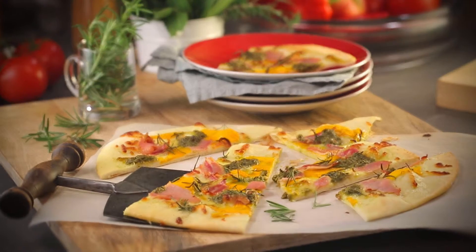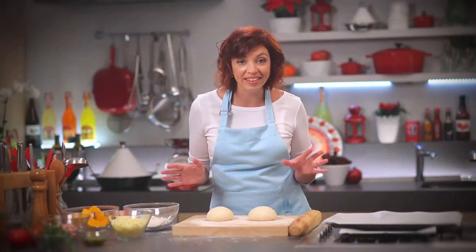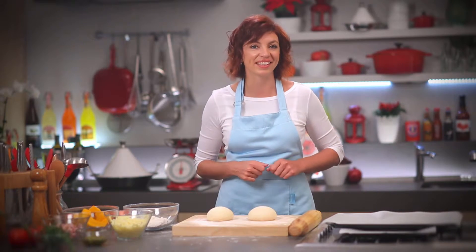Making pizza at home will not only save you money, it gives you freedom of choice. Because you can put anything on it you like. Today I'm going to show you how to make a white pizza with pumpkin, pancetta and pesto. Let's get started.